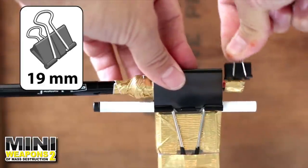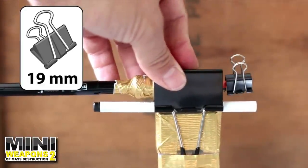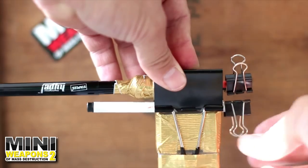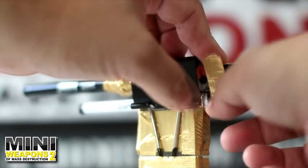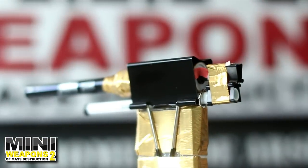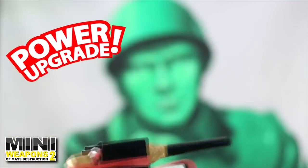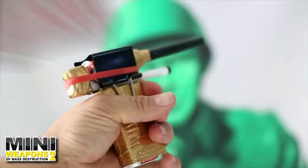Next, snap one binder clip over the eraser end of the tape plunger. Then attach another binder clip on the pen housing below. Remove the metal handles when finished. Use several pieces of tape around the small clips to fasten them together. Finish taping the back, then test the trigger. Add one additional rubber band for a firepower upgrade.